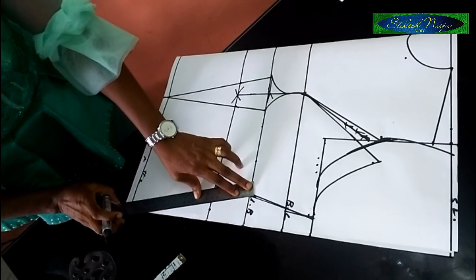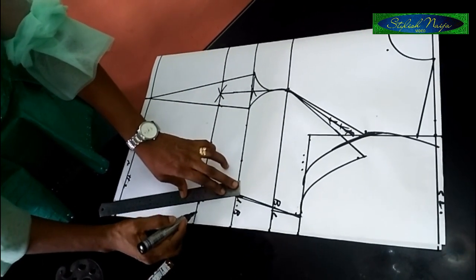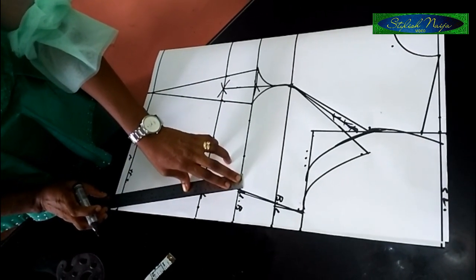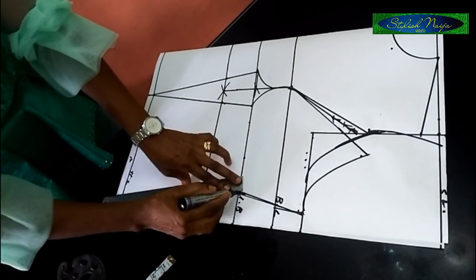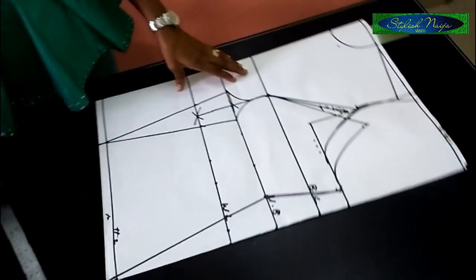I'm going to use my pattern paper line because if I follow this point it's going to get off track. So you can see what I have — you can see my blouse shape. It's looking beautiful.